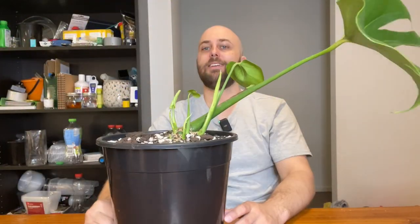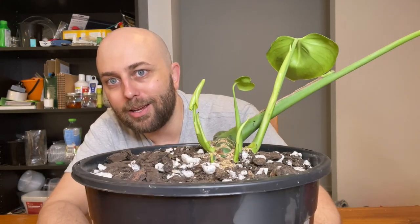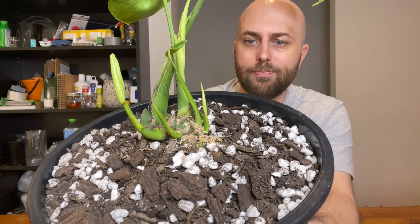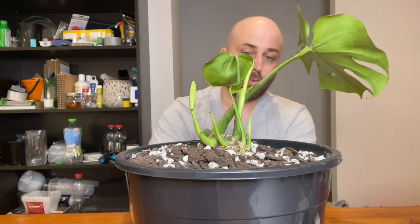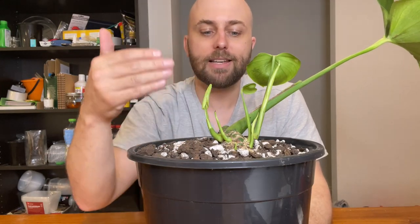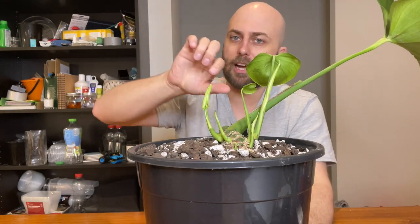Okay, so now we have the Platinum Mint, and I think you're going to see what's going on here. Without smacking myself in the face, you can probably see that the base of this plant is growing horizontally along the surface of the soil. It was cut previously, and it already had a bunch of leaves coming out.